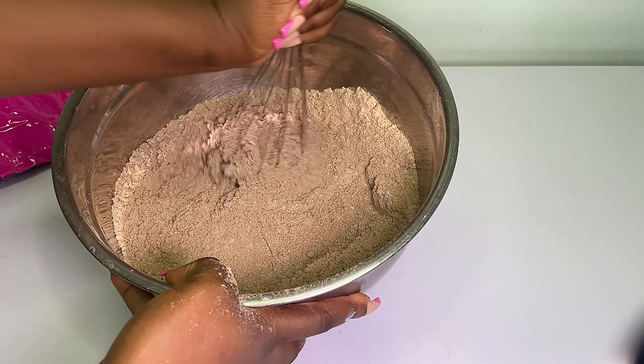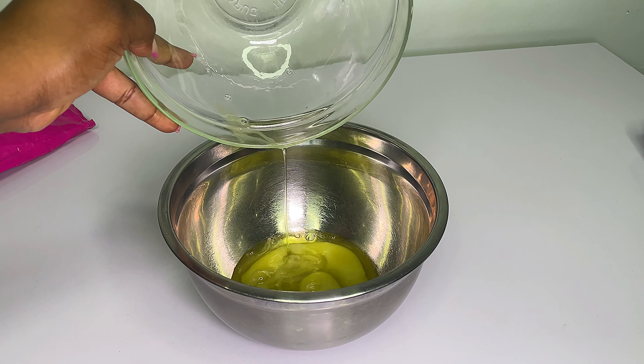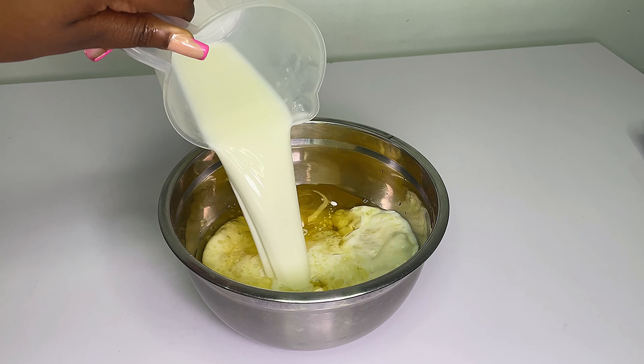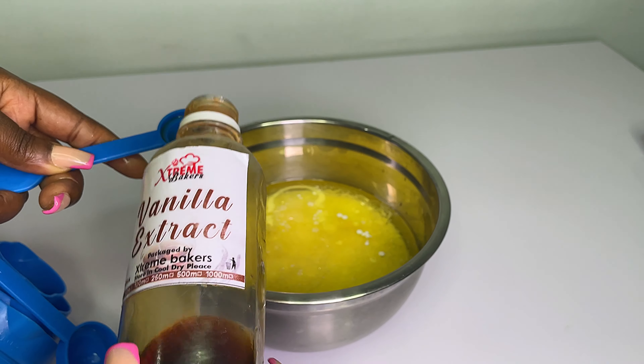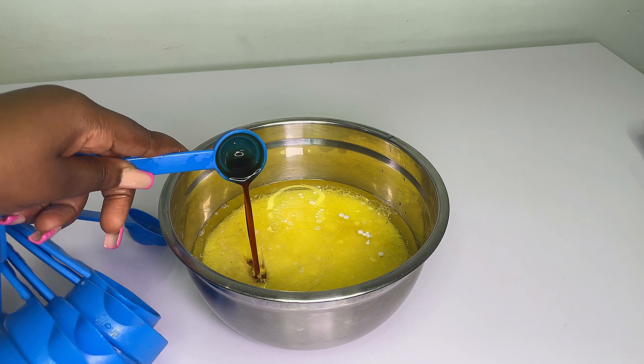You're going to mix your dry ingredients properly — please make sure you mix this properly. Then we're going to be mixing our wet ingredients, so I go in with my eggs, oil, buttermilk, and flavor.